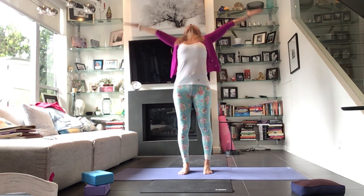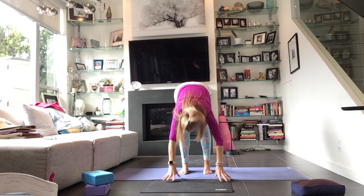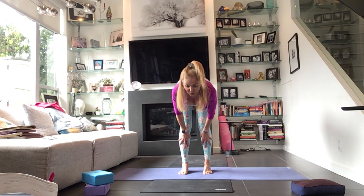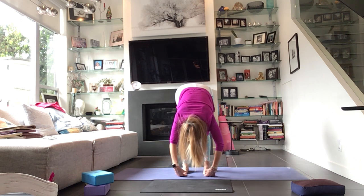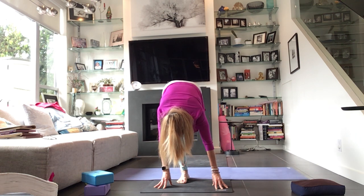Inhale to reach up, look up. Pull the hands down through heart center, bend the knees, fold over the legs, let it go. Take a halfway lift here — notice when you engage the legs, when you go to stretch them after, they should feel better, especially the hamstrings. Exhale, core fold. Bend your knees deeply, plant your fingertips — we're stepping the right foot back and setting ourselves up for warrior two.